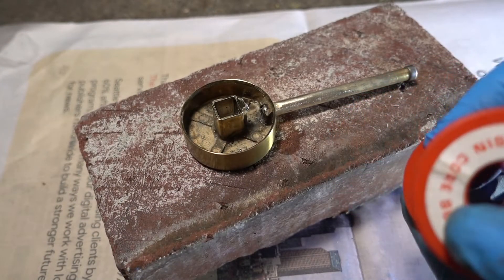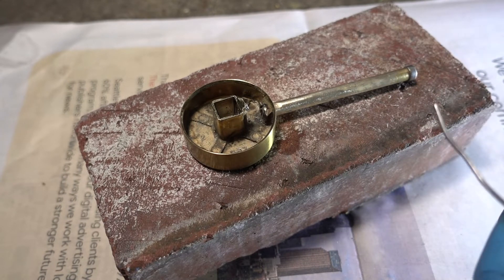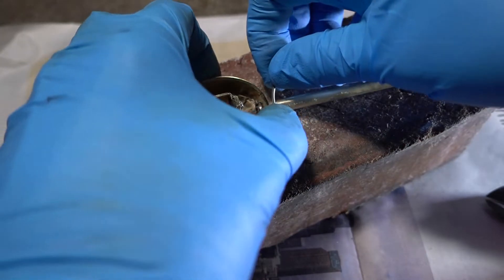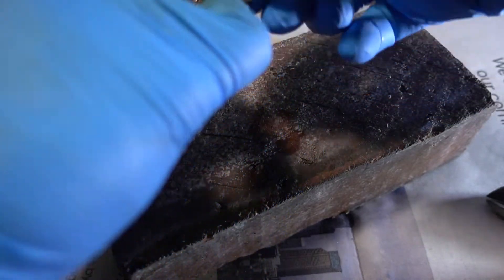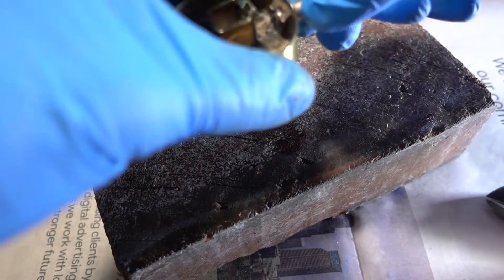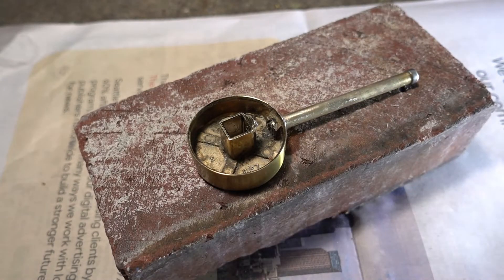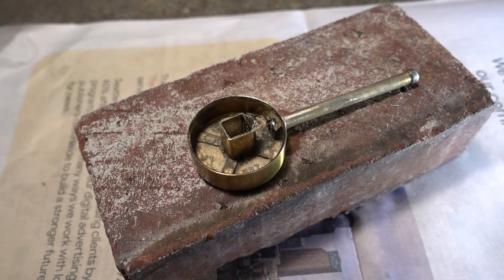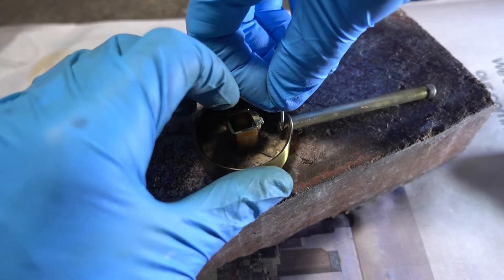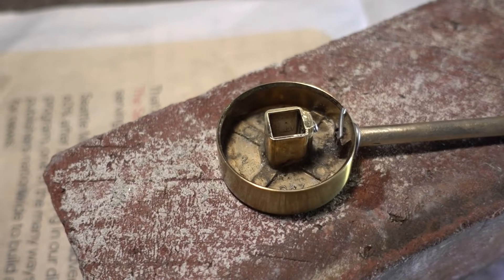That's the solder I'm going to use. I'm going to cut a piece off and wrap it around. I'm going to put a little piece on here, then apply some heat with a propane torch.